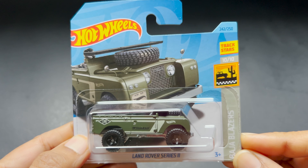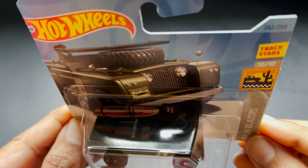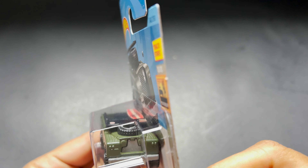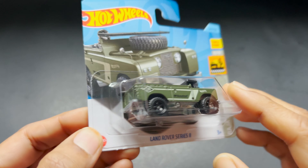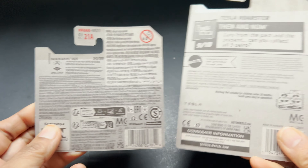Hey all, welcome back to Chill with Savvy. I hope everyone is doing well; if not, please take care of yourself. Today the video is about the Hot Wheels Land Rover Series 2 — it's a delightful miniature representation of an iconic British off-road vehicle.